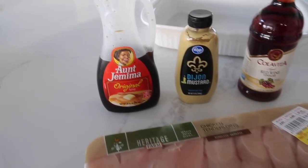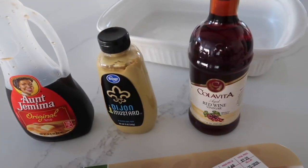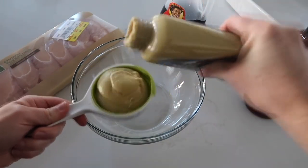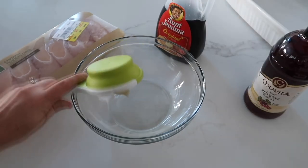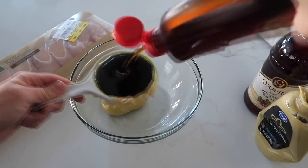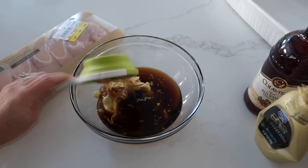The next recipe is our man-catching chicken. You're going to need some chicken, three-fourths cup of maple syrup, a half cup of Dijon mustard, and about a tablespoon of red wine vinegar. Make the sauce first — use about a half a cup of Dijon mustard. I highly suggest Dijon and not just plain yellow mustard; it just gives it a better taste. Next add three-fourths cup of maple syrup right on top of your mustard.